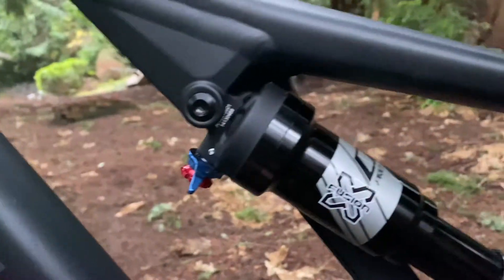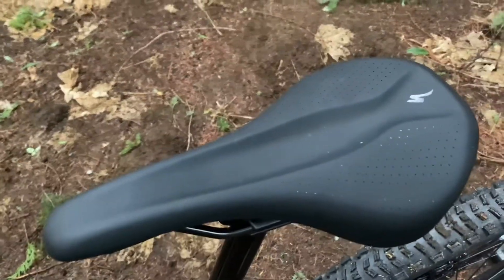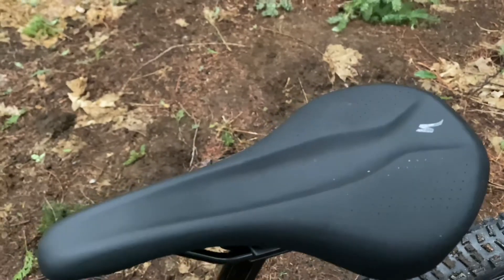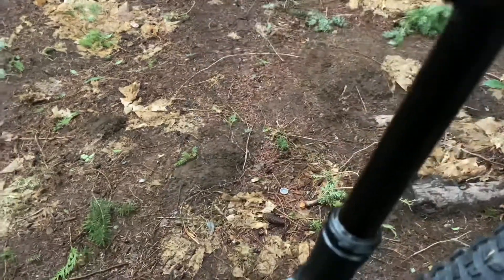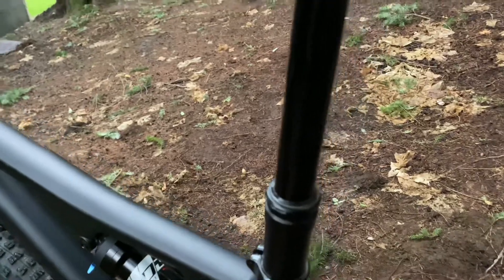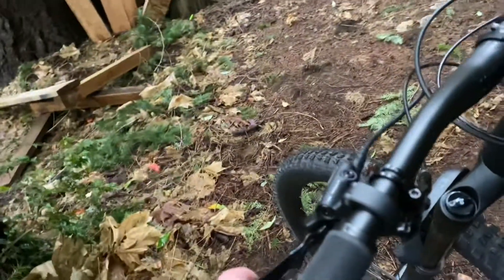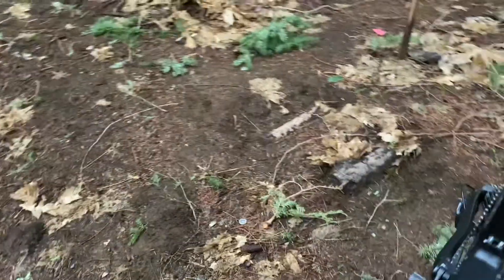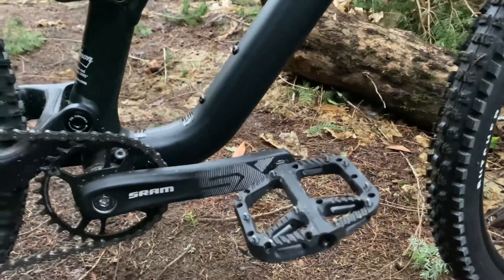As we move upward a little bit, we have our Specialized trail saddle — it also comes on the Rockhopper, so nothing new there. This is our Tranz-x dropper post with 170 millimeters of travel. This is a different dropper post than what the lever suggests. As we move back to the opposite side, pedals do not come with bikes at this price range.